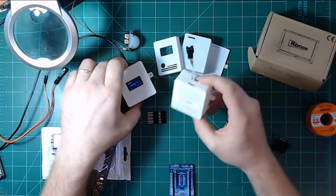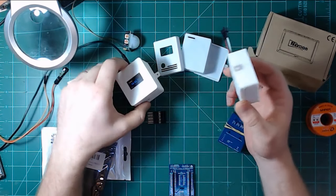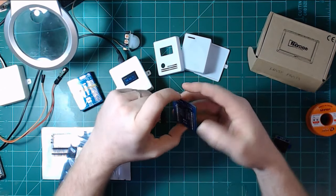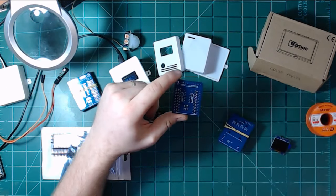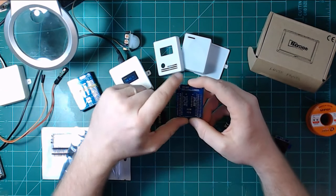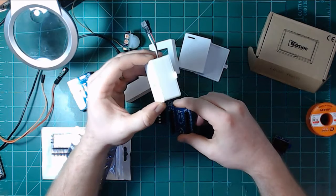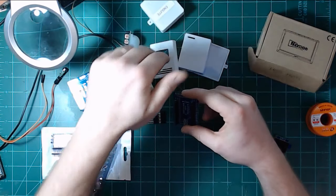I wanted to do something new — something more modular that did more things and also fixed problems I found with this design over time. This is the version 1.2 board, and one of the biggest problems was the I²C level shifter I was using — it was very slow and not very reliable. I had issues with it for the LED strip controller, but fortunately the WS2812 LED strips don't really care about getting a full 5-volt data voltage.